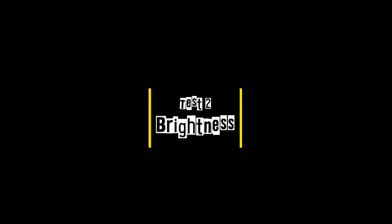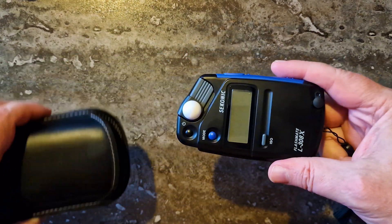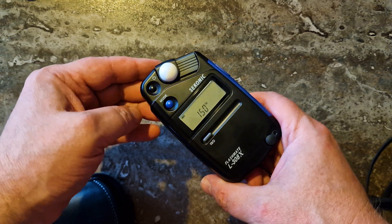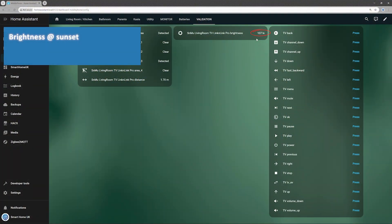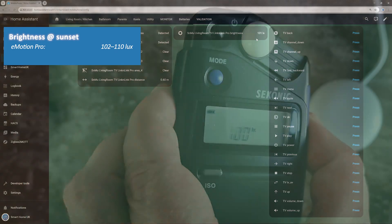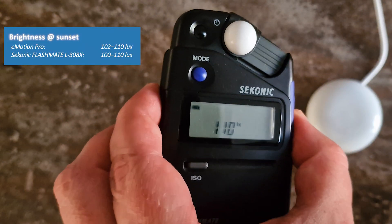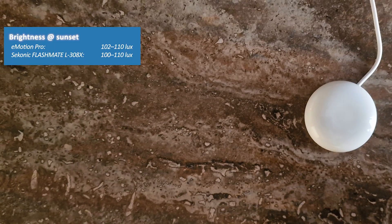To check brightness accuracy, I pulled out my trusty Sekonic Flashmate L-308X — the same light meter I use for landscape photography. Here's a quick comparison: living room at sunset, the E-Motion Pro reads 102 to 110 lux, while the light meter shows 100 to 110 lux. The readings are very close, making the brightness sensor quite reliable for smart home automations.